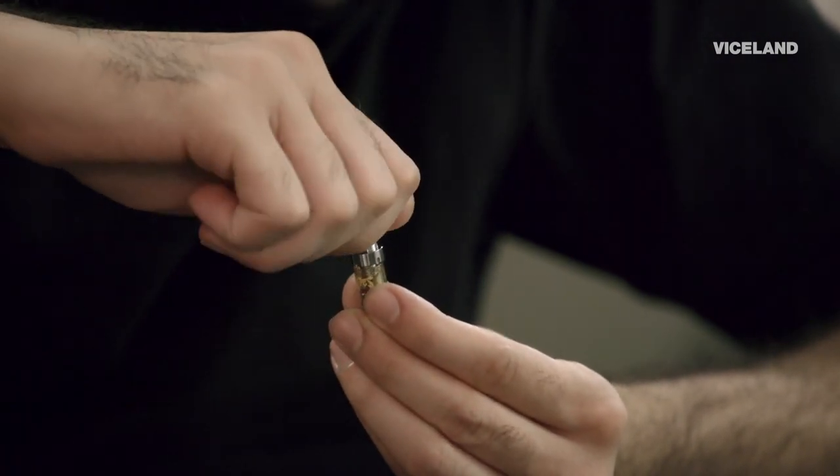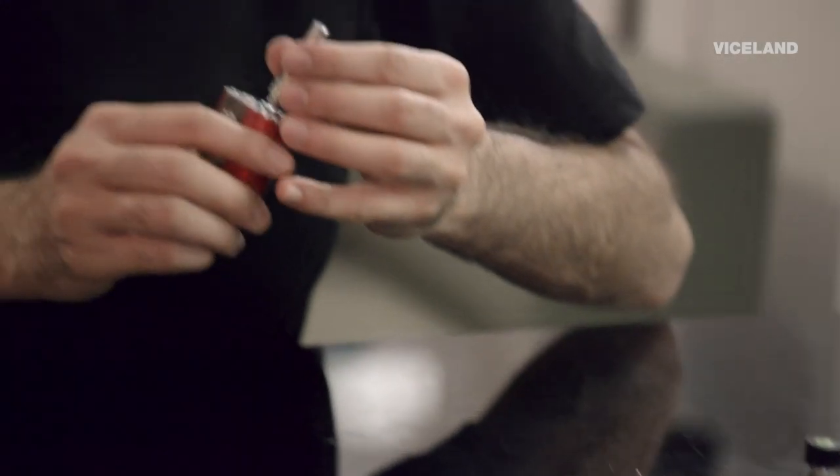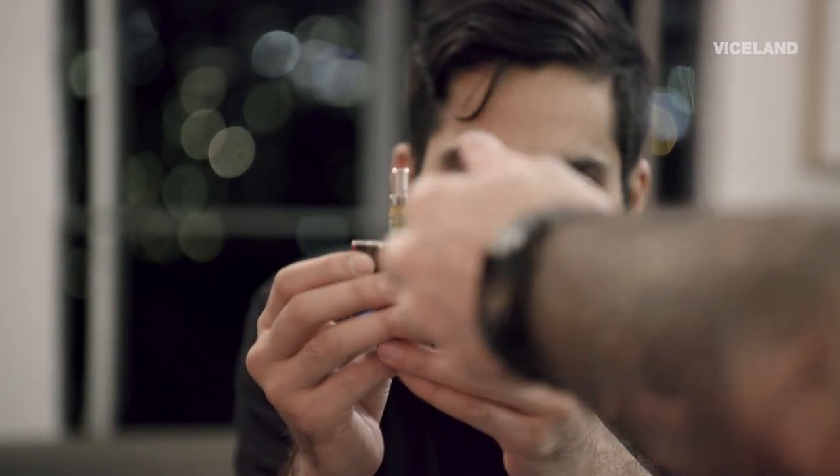How many hits of cannabis are in one of these? So at half a gram, you're looking at 500 milligrams of THC. For average everyday users, that'll last a week. Let me see this real quick. Let's see one of those epic hits.